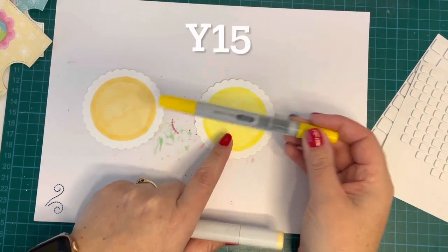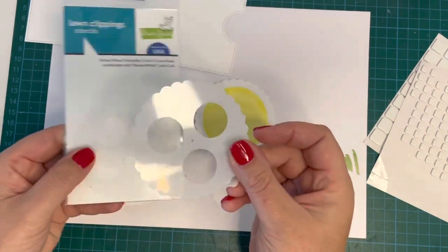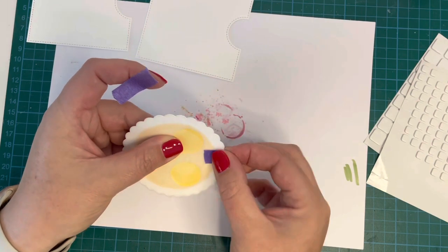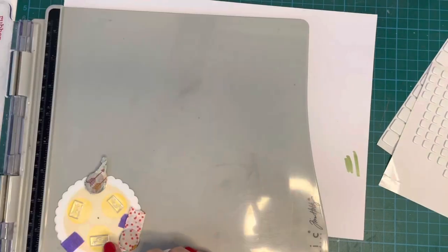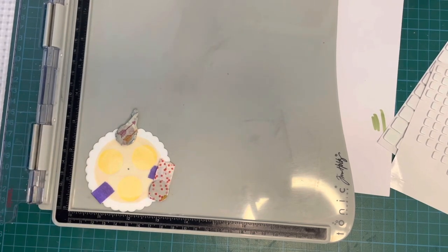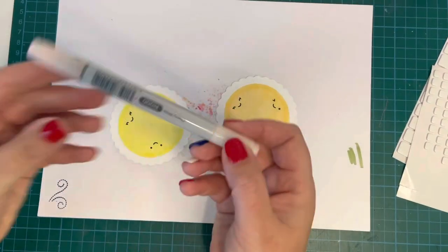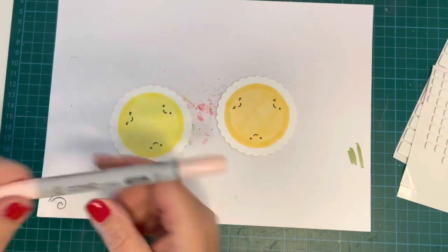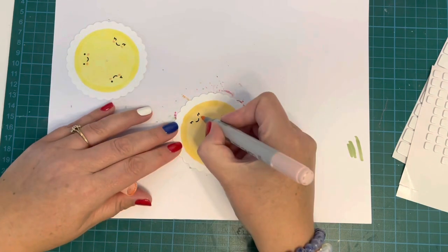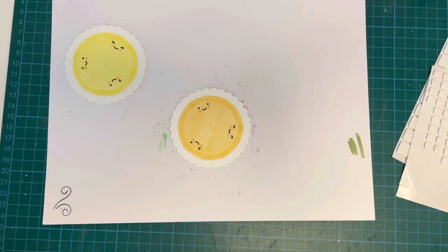I've pulled out the circle piece for the reveal wheel center and colored it with Y13 and Y23 — just one coat, and I don't mind if it's a little patchy as it gives a nice texture. These will be the flower centers. I used the reveal wheel circle template with low-tack tape to stamp the little faces onto both circles, then used R20 marker to add little cheeks — much easier than stamping the cheeks from the Rawsome stamp set.